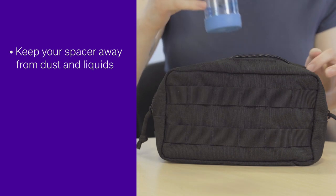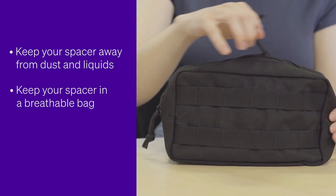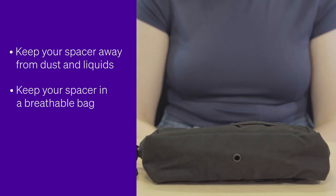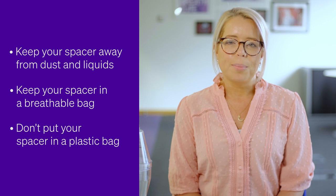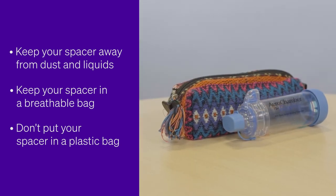When you're not using your spacer, storing it properly will keep it in good condition. Keep your spacer away from dust and liquids. Keep your spacer in a breathable bag such as a cotton or cloth bag so it doesn't get scratched and so small objects don't get stuck inside it. Don't put your spacer in a plastic bag as this will cause it to build up static. Children could decorate a plastic-free medicine bag or a fabric pencil case so they're more likely to use it.